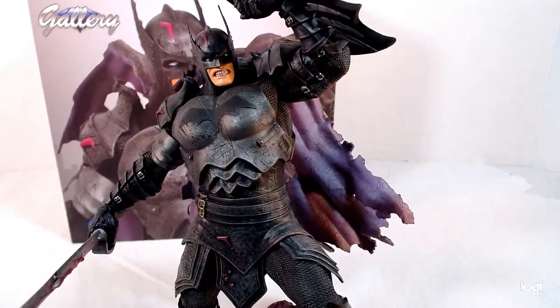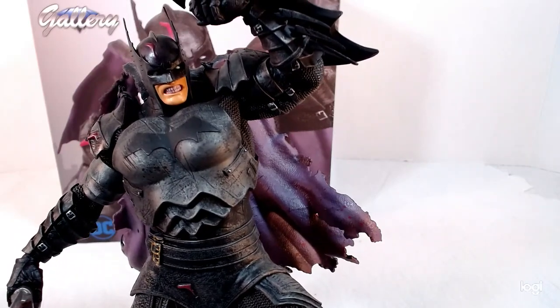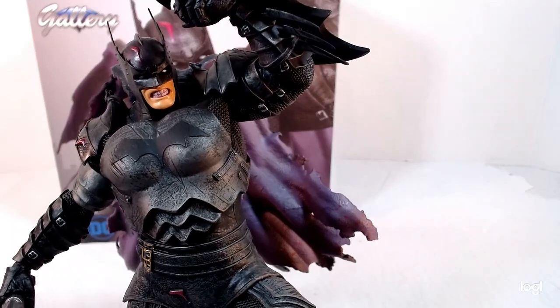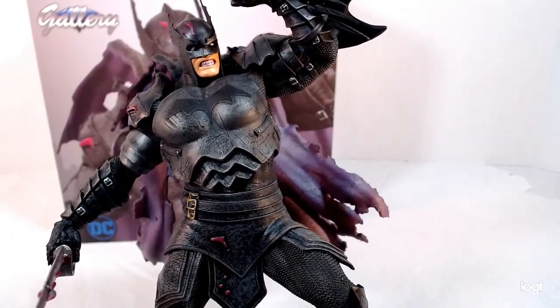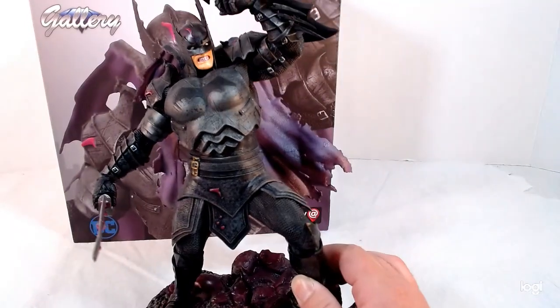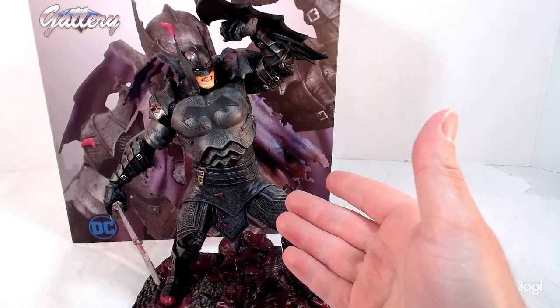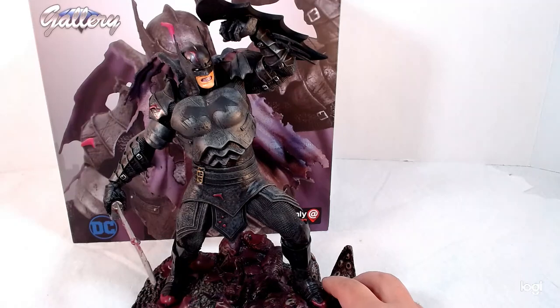Really happy with it. The great thing too is these Diamond Select statues are not very expensive — they're in the $50 range. You can get them for around $40 on sale, especially when GameStop does their deals. For $40 or $50 this is not a bad deal at all.